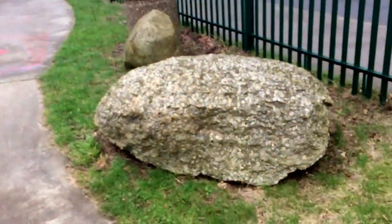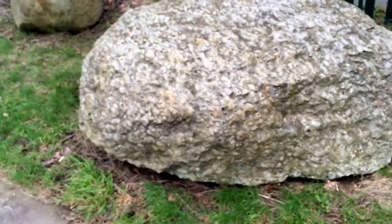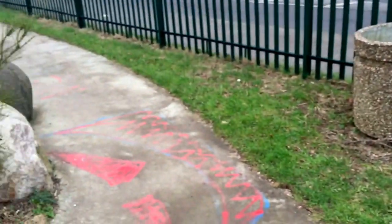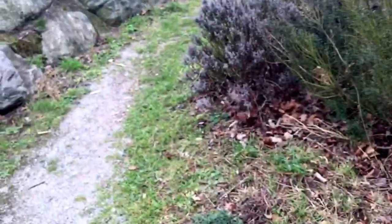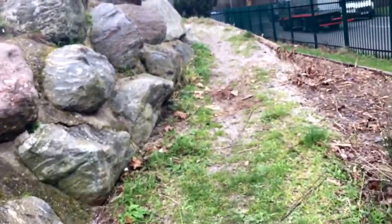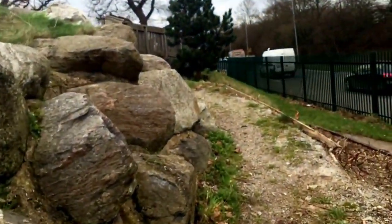Boulders — don't be getting little pebbles. Get decent sized boulders that you can climb, sit, crawl up and over. Bins were put in by the council, essential really in a lot of public spaces, but don't go for little twee plastic ones. This boulder wall is still here.